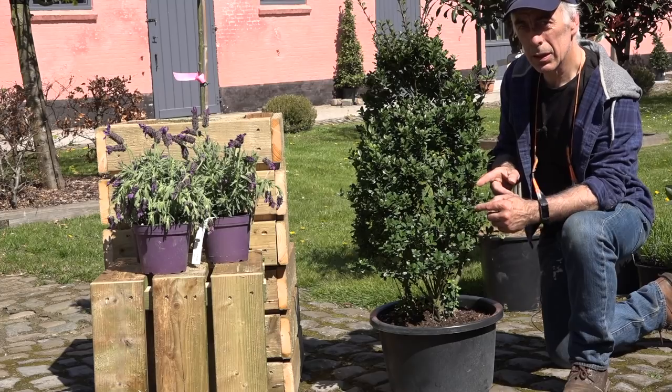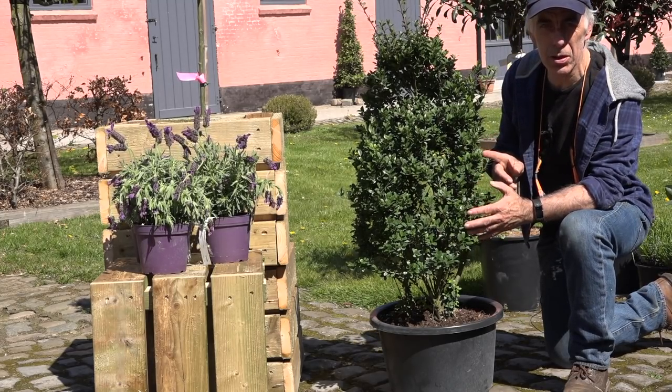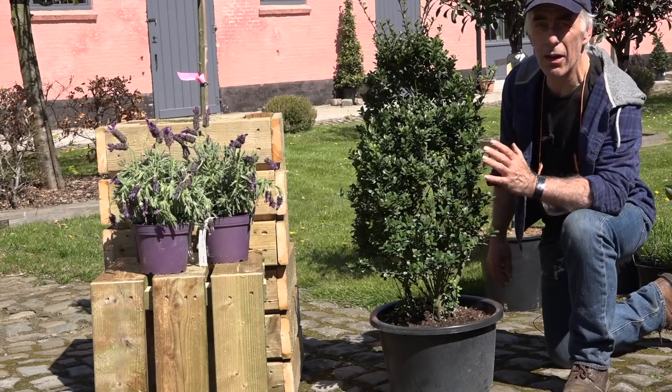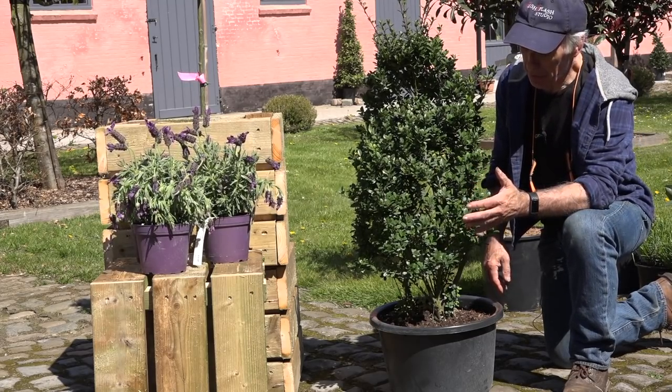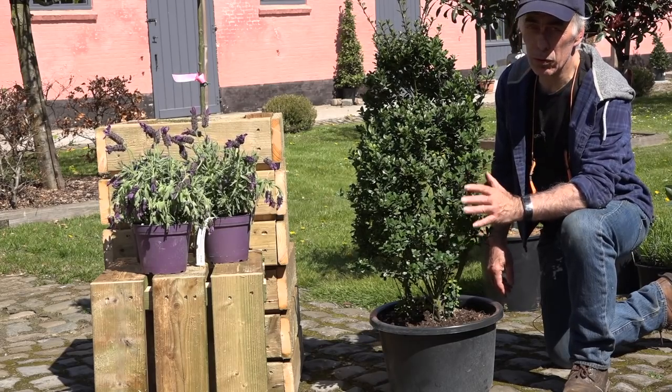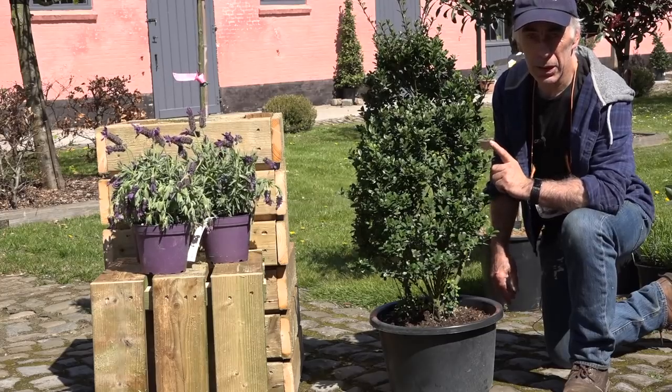This plant is called Ilex. It is almost the same as Buxus, but it's not Buxus and it doesn't have the problem with the Buxus moth. So that is a very good thing to have. If you want to replace your Buxus with something that looks alike, this is one option that will do it for you.